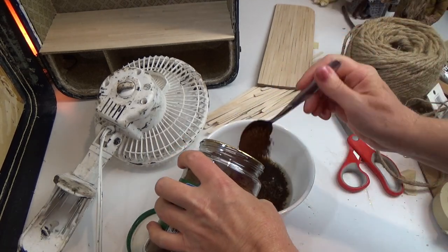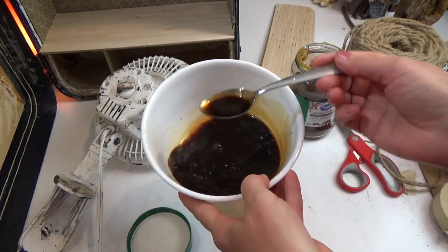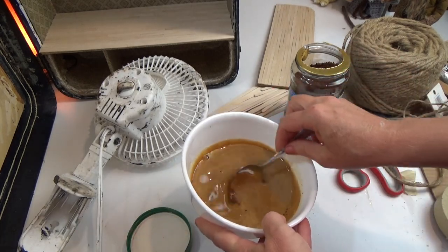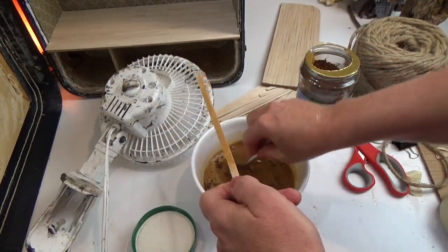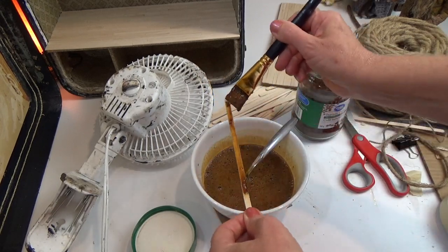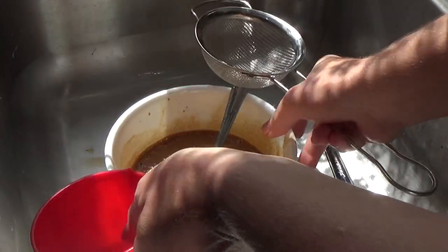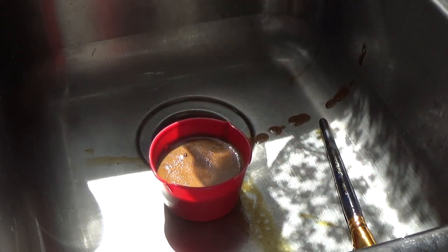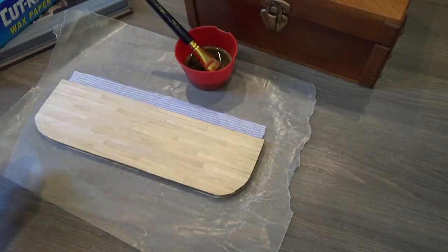For the instant coffee stain, I have about half a cup of hot water and put in four or five teaspoons of instant coffee. I add about two teaspoons of baking soda — it cuts the acid so it won't eat through your glue — and stir it up. I tested it and it was too light, so I added more instant coffee. Once my water cooled I strained it to remove granules and most of the baking soda foam. Scoop out remaining foam, stir, and you're left with a beautiful stain.